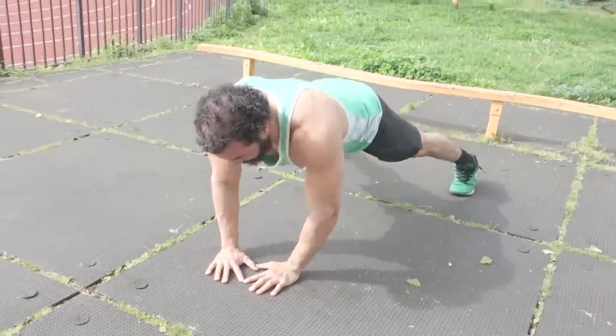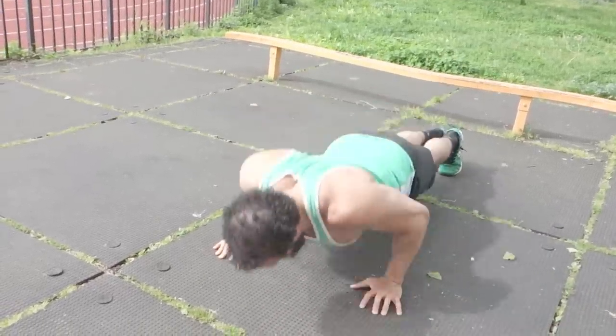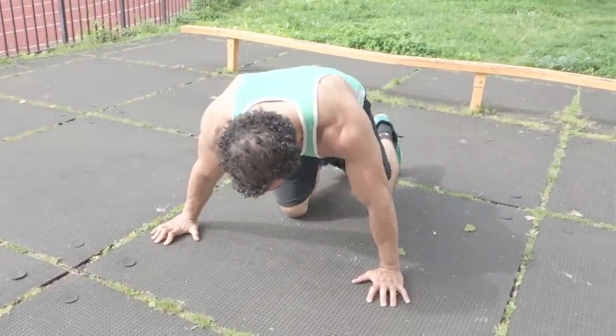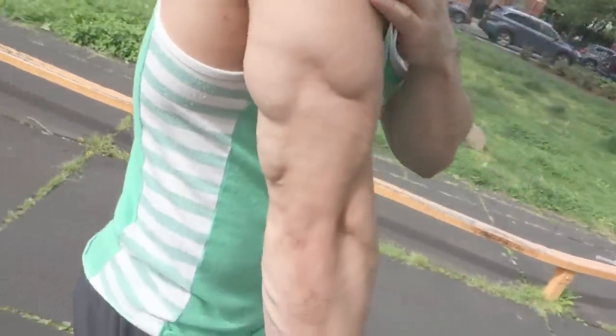So in summary, you have your diamond push-up, your standard push-up where you stack your joints, and your wider grip push-up. These are different exercises for you guys to focus on your triceps. You have your dips and different dip variations, essentially your skull crushers and tricep extensions on the dip bar, and then your different push-up variations — all of which will target the different heads of your triceps.